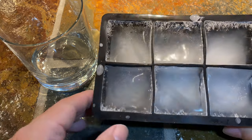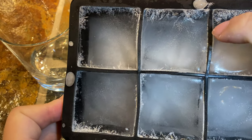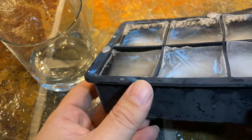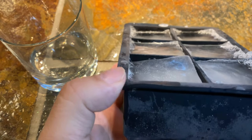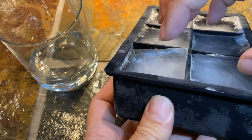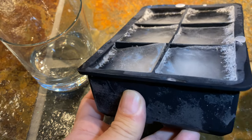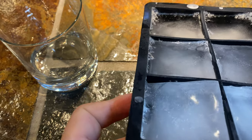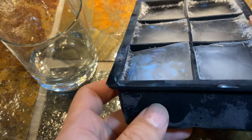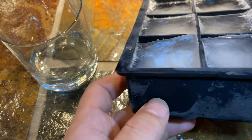I froze some ice cubes overnight and it's not a perfect square because it kind of ripples, as I kind of expected. Even though I had the water level — water always levels — as it expands into ice it creates a little unevenness, kind of forced up, and that's not always going to be perfectly even.